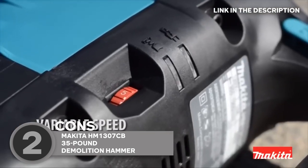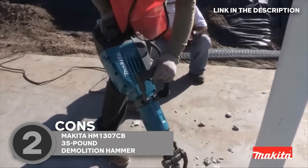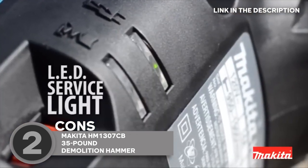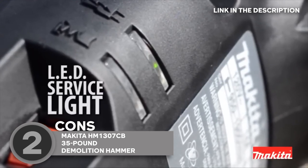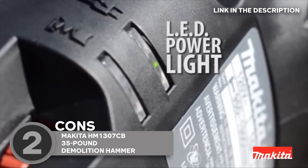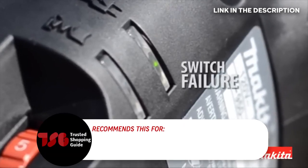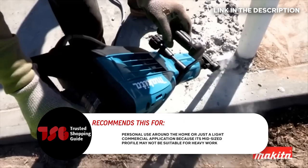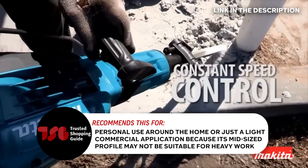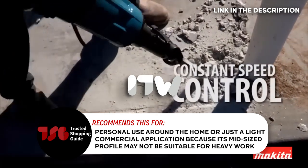Just a heads up — Makita is a brand that's trusted by many for producing high-quality equipment, so it's no surprise that this one comes with a premium price tag. No need to worry though; given its abundance of features, you'll certainly be getting your money's worth. The trusted Shopping Guide team recommends this for personal use around the home or light commercial applications, because its midsize profile may not be suitable for heavy work.